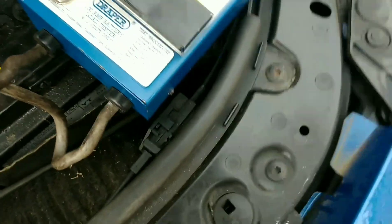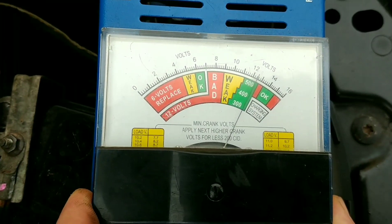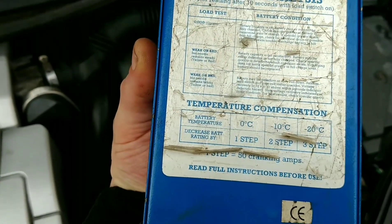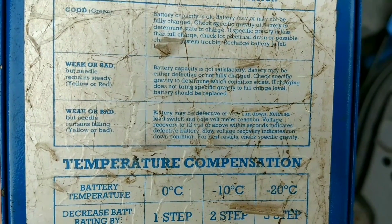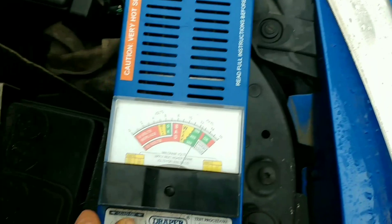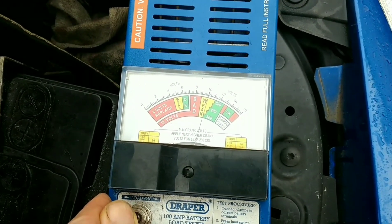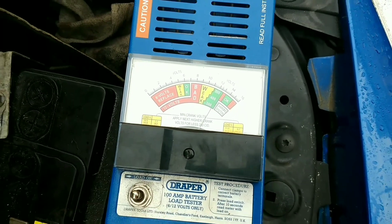In this case, it's just a weak battery. It also gives you a scale for the temperature on the back of it — so you take it a step down if it's zero degrees, minus 10, minus 20. Slow voltage recovery indicates a run-down condition. If it goes back fast, it means it's not run down, it's just not very good. Like that — it springs straight back up.